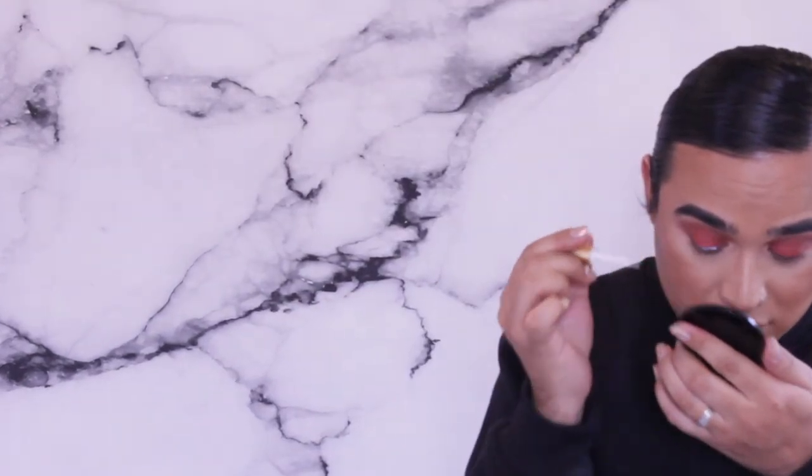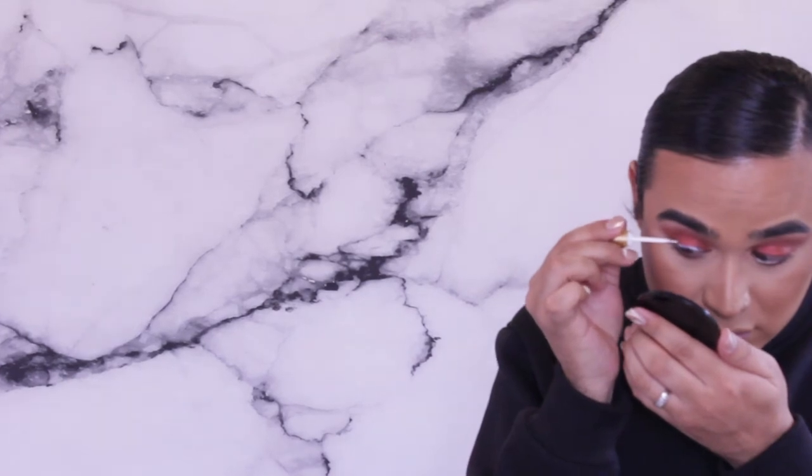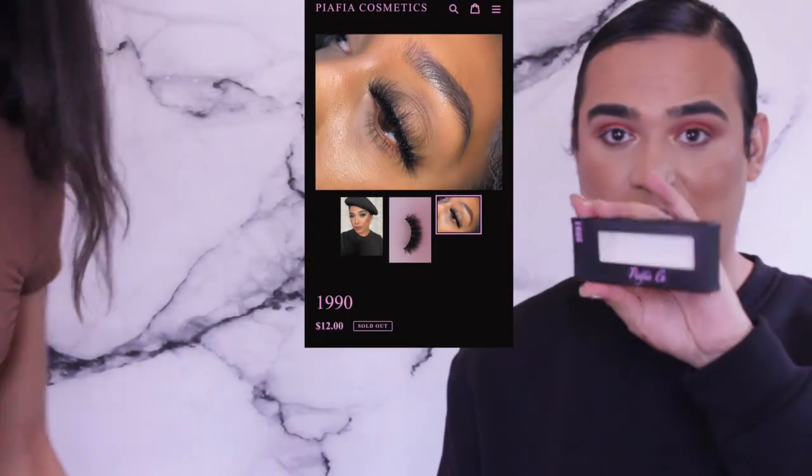I'm using 1990 from Piafia Co. After I do the liner with glue I go in with mascara. Are you ambidextrous with mascara? I only use my right hand — I trained myself because of the angle. I just think about which group of muscles I'm using. That's the 1990 before and after — yes! And I'm gonna use the 1996.